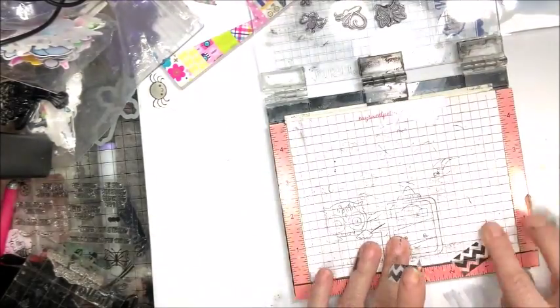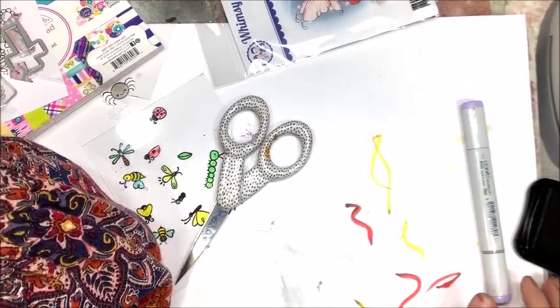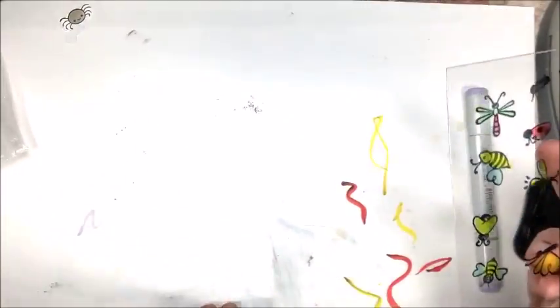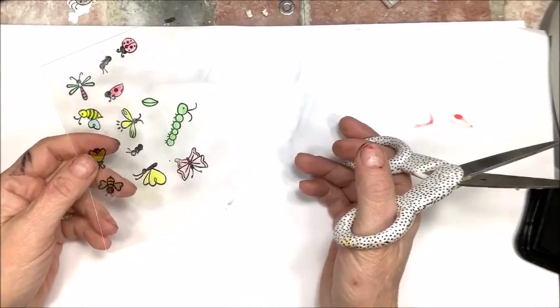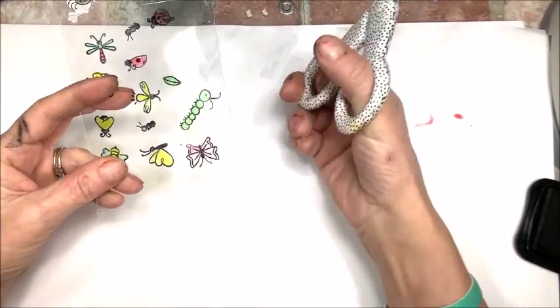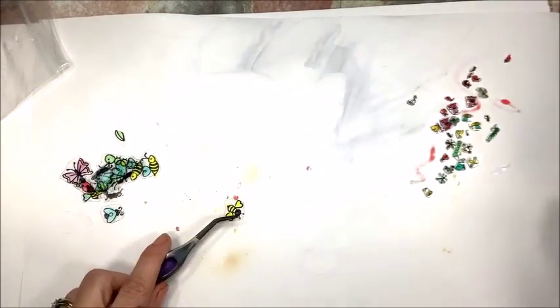This is not a difficult project. However, once you start stamping these, you're going to find that you really have to flip the shrink plastic over so the side that you stamped is facing down. Otherwise, your Copic Marker nibs will be ruined because they will pick up and smear that Jet Black ink.